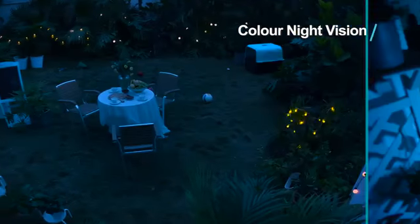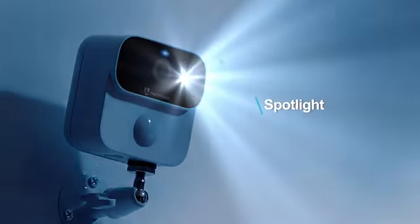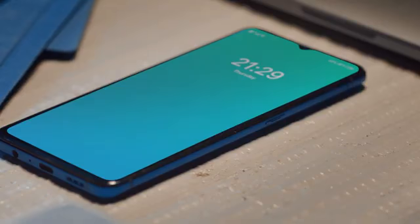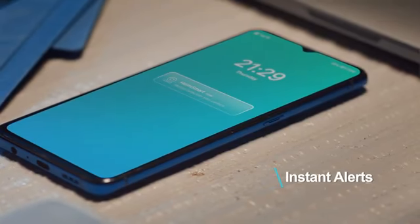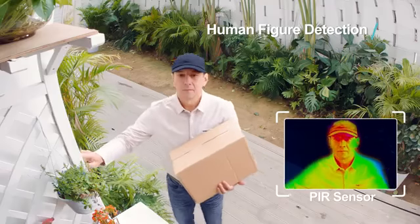It lets you see in full color at night. The spotlight scares the intruders off, and the smart siren keeps you updated when detecting motion. The PIR sensor helps recognize human figures.